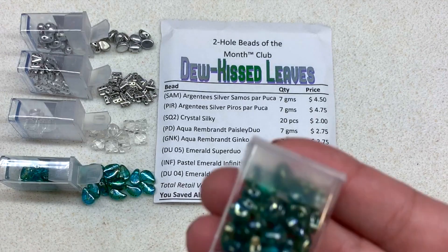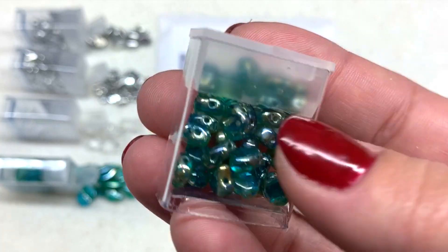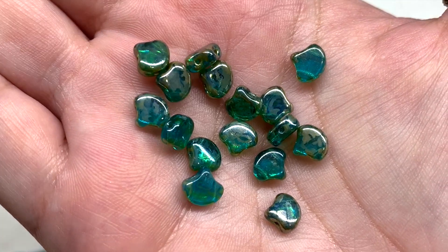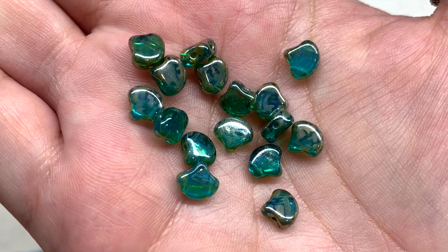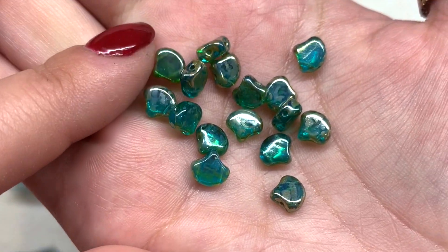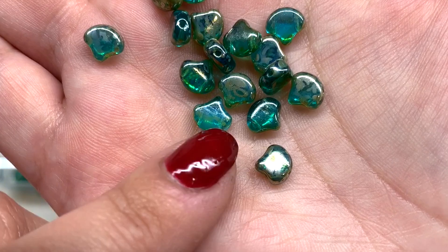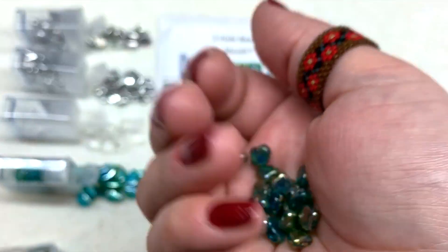Another selection in the Aqua Rembrandt color and finish: the Ginkgo beads — another fun two-hole shape. Gorgeous greenish tone with those satiny, almost metallic splashes over the top and an overall luster finish. The two holes run parallel to each other up and down the ginkgo leaf shape, which coordinates nicely with our paisleys.